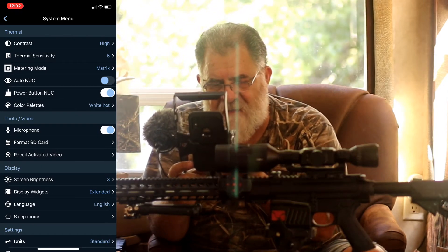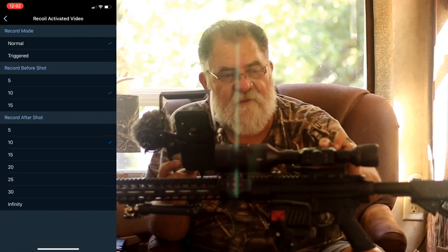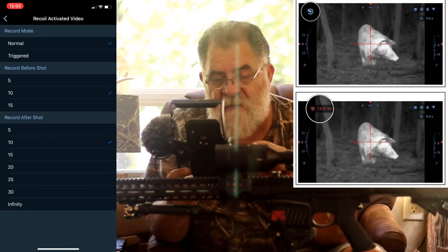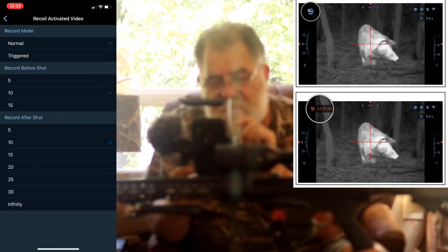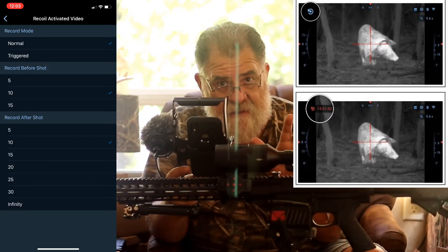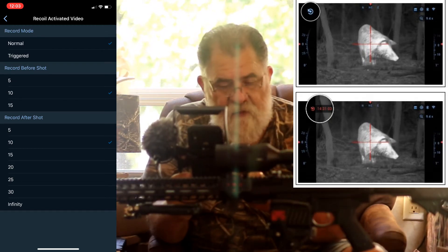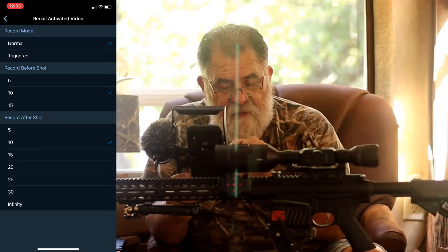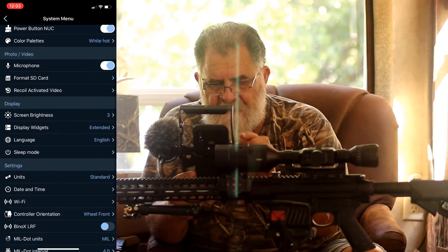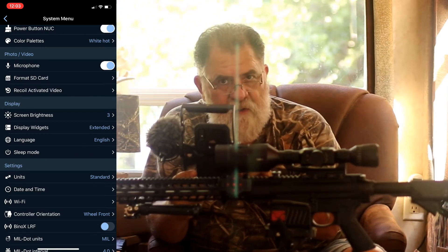Recoil activated video is pretty cool. Say you're out hunting and you forget to hit the record button — you can activate this feature. Under 'Triggered,' you can tell it how many seconds to record before the shot — 5, 10, or 15 seconds — and after the shot from 5 seconds all the way to 30, or set it to infinity and turn it off yourself.